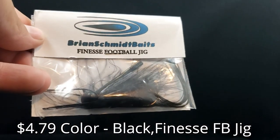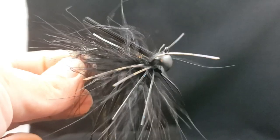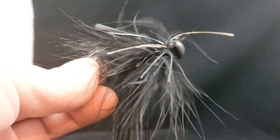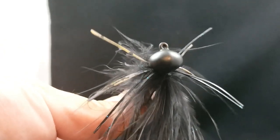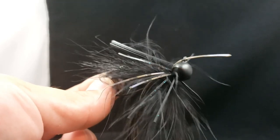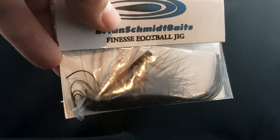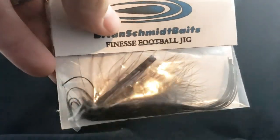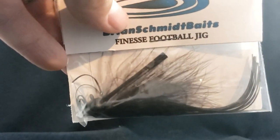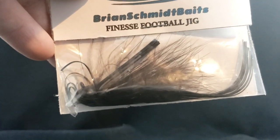Here we got a football style head jig from Brian Schmidt Baits. Really interesting jig — it's got like the fur and rubber style to it, so it's kind of two jigs in one. Got it in just a solid black color. I think this is going to be a nice cold water jig and just a good overall smallie slayer. Smallmouth really seem to like these hair style jigs, and it has the rubber silicone in there as well. I think this is going to do absolutely wonders on the smallmouth. Sick little bait from Brian Schmidt Baits.